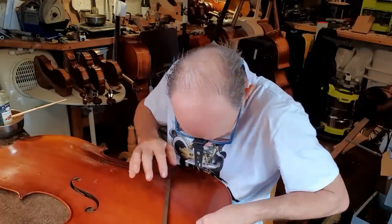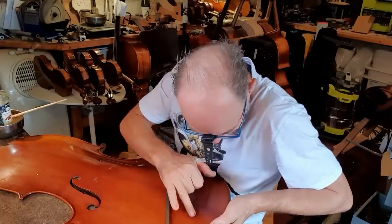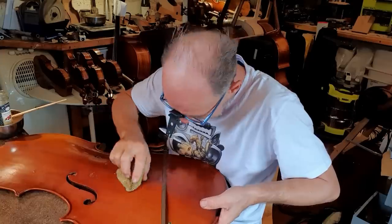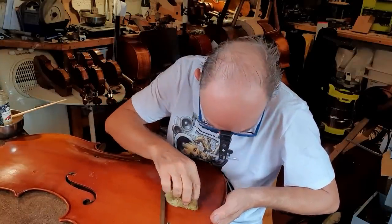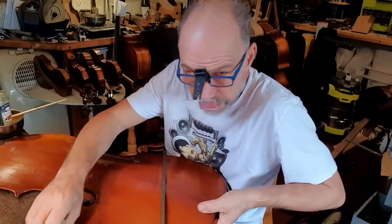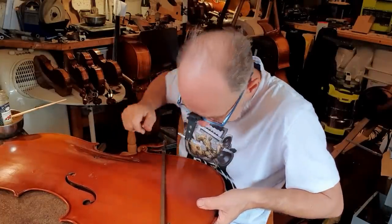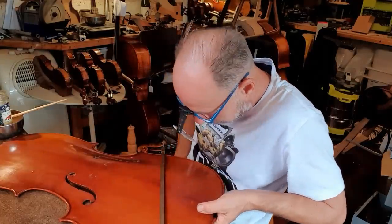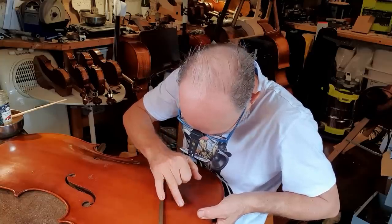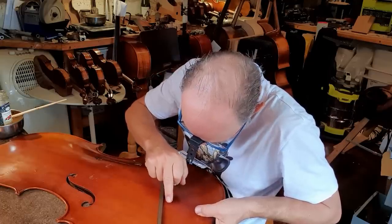This next step is really important to make sure the crack really matches up. If you can't get the crack matching, it's worth just taking the clamps off and starting again, or gluing the crack in minuscule little stages — literally, I'll happily glue a crack in about one or two centimeters at a time, as long as it matches a hundred percent. That's the important thing. Because if you can get the crack matching a hundred percent, you can do the repair almost invisible. But if you don't, it's just going to end badly.